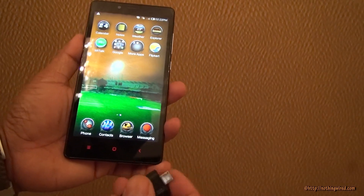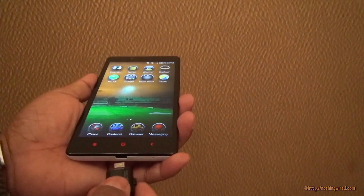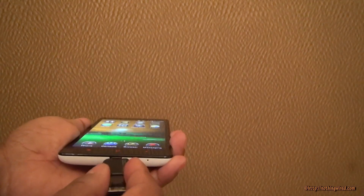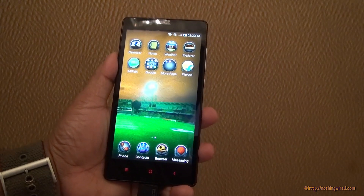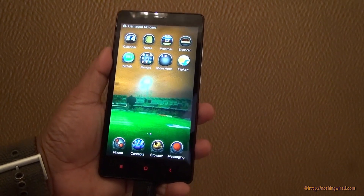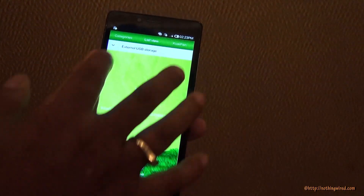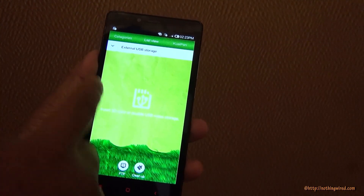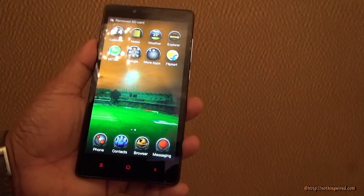Next we're going to check it with our 64GB monster of a pen drive. Let's insert it here and see if it recognizes it. It says 'damaged' — but this is not damaged, let me assure you, because we keep testing with this device. It does recognize it as a device but it cannot see the content inside.